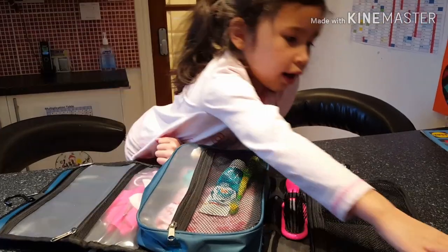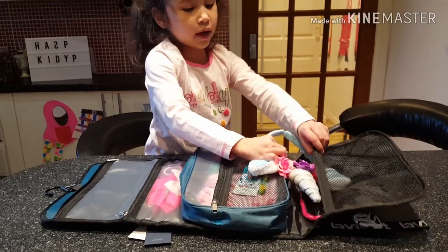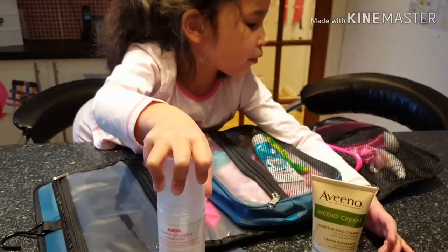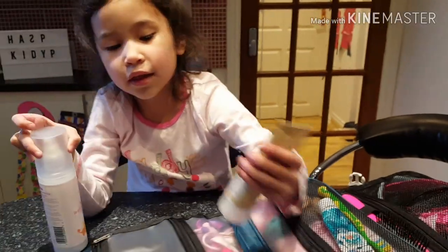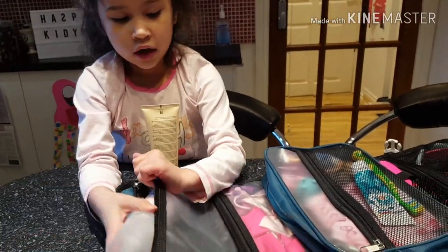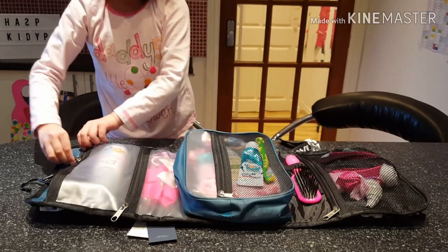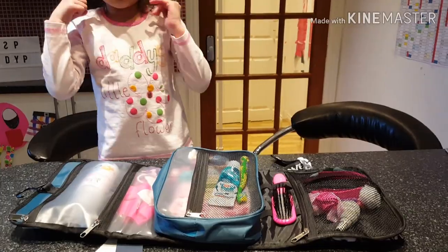Okay, our headband first. Guys, let's put the fun headband here. Some cream and the baby spray — let's put them in. Put the cream in here because this is where it should be. Let's put this one up with the baby thing for your hair or something.